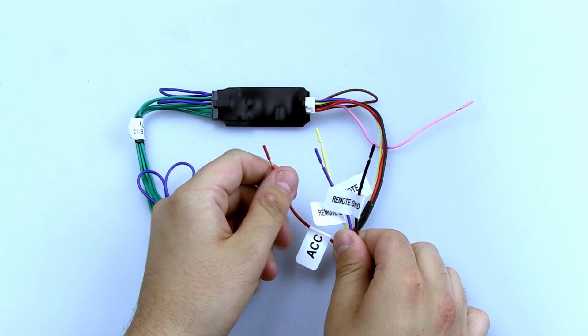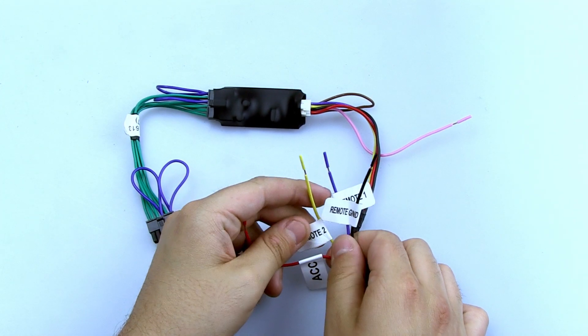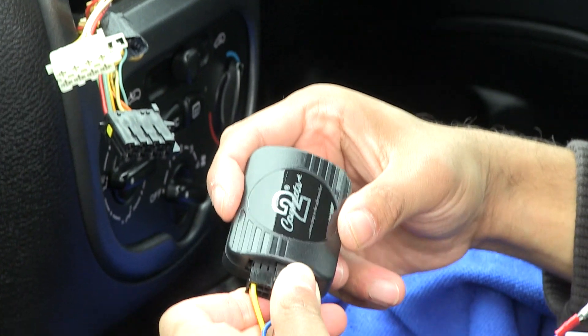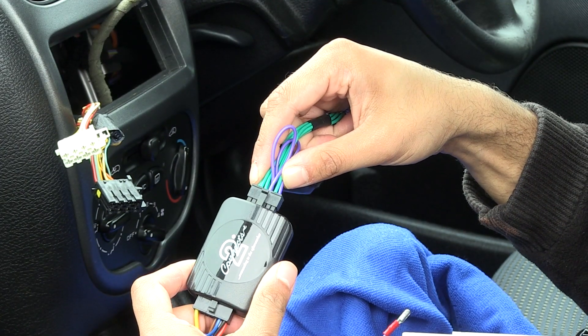Analog learning head units often have two analog inputs, both capable of storing several torque resistive values. The smart lead takes advantage of the dual channel input and converts our steering wheel interface output into a format that will easily register with any learning style head unit.